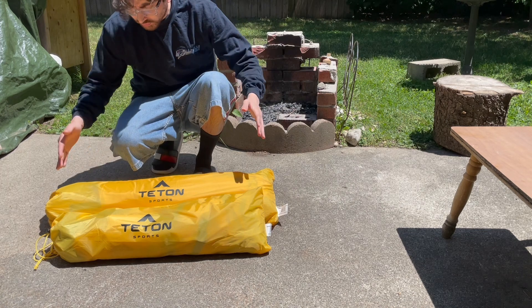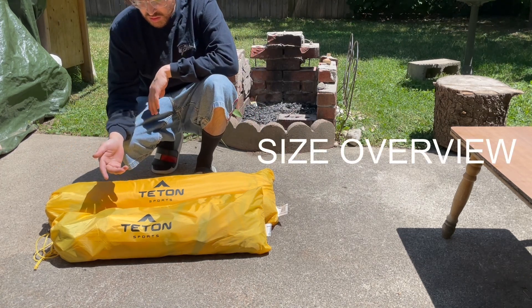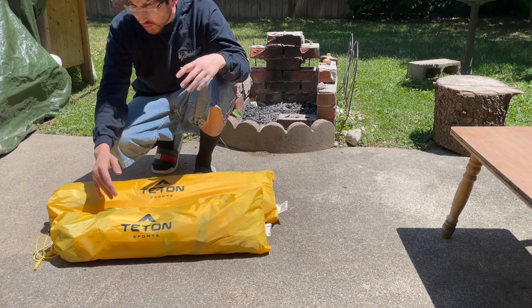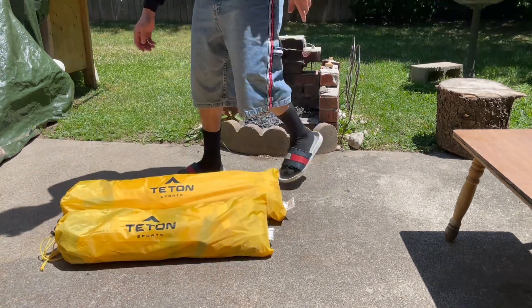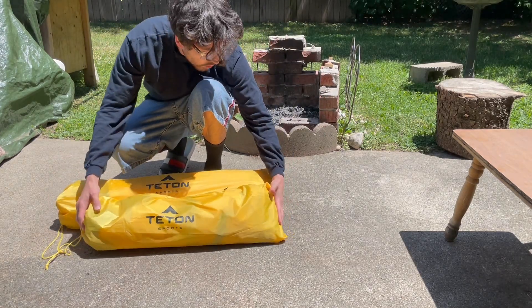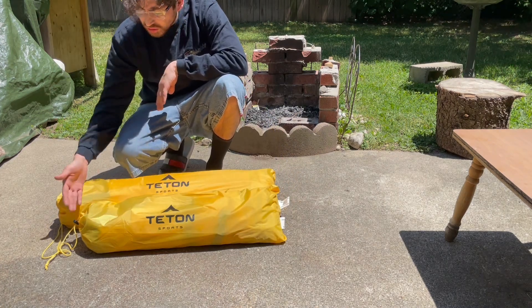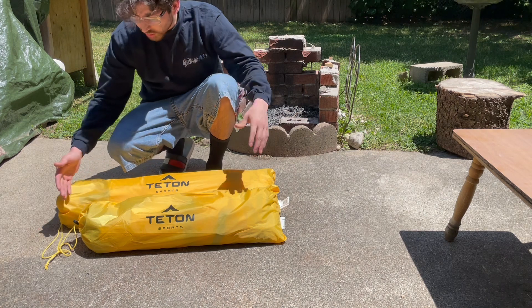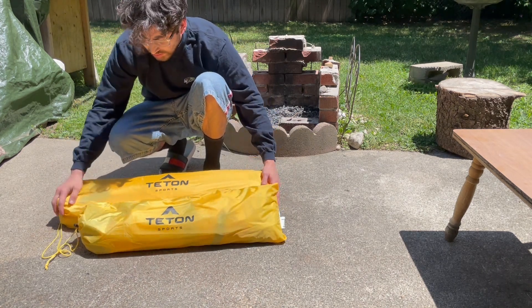I'm going to be showing you guys the differences between the Teton Vista 2 and the Teton Vista 1. Right off the bat you can see how much longer it is. Online they list the dimensions as not too different, but in real life I find there is a significant difference.